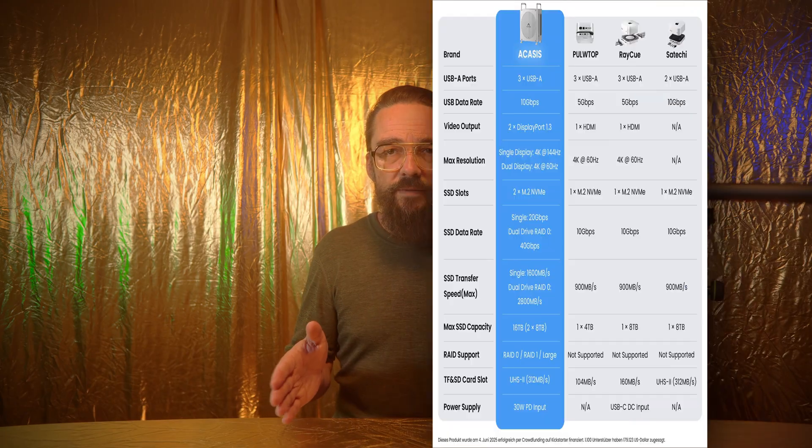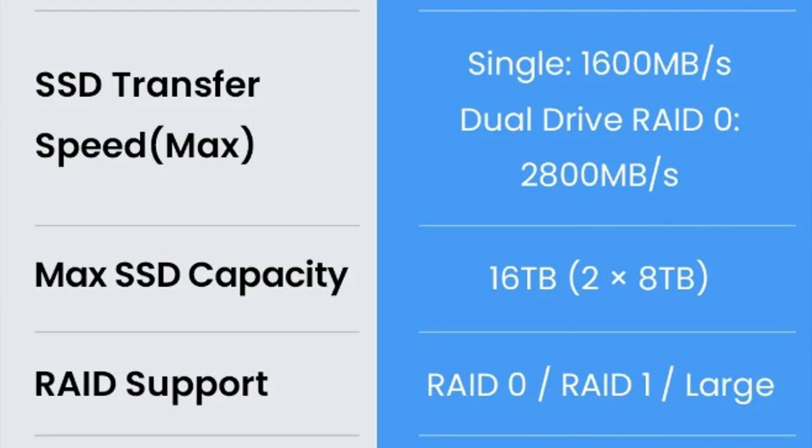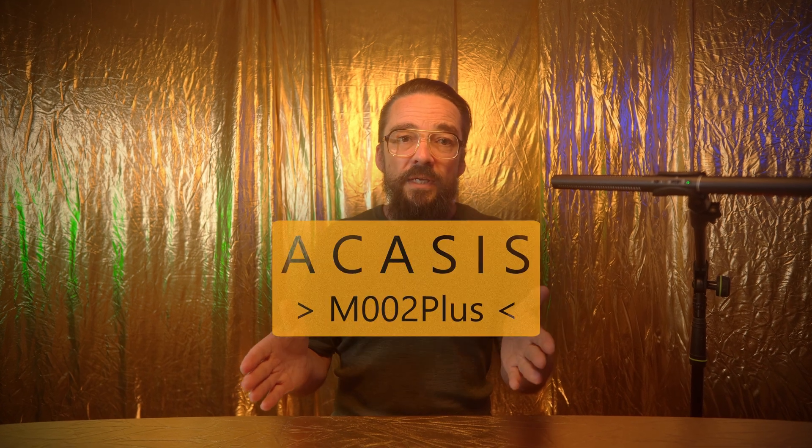But what matters most to me is data security. For my setup I go with RAID 1, meaning the two SSDs are mirrored with redundancy taking priority. RAID 1 is slower than RAID 0 because every file gets written to both devices, but if one fails you still have a complete copy of your precious data. And if absolute top speed is your thing, the M002 Plus version from ACASIS is worth a look.